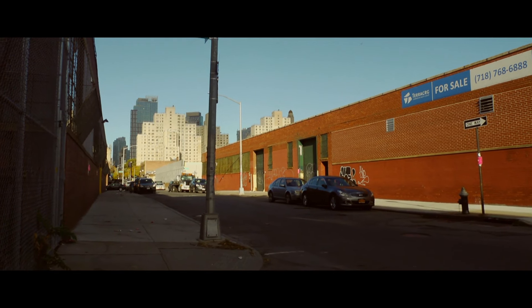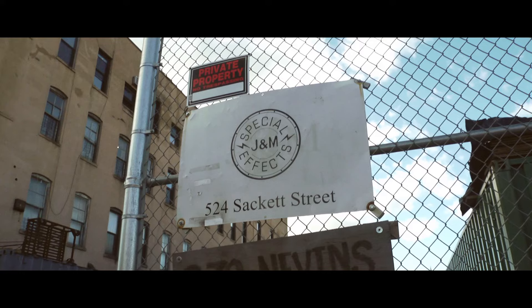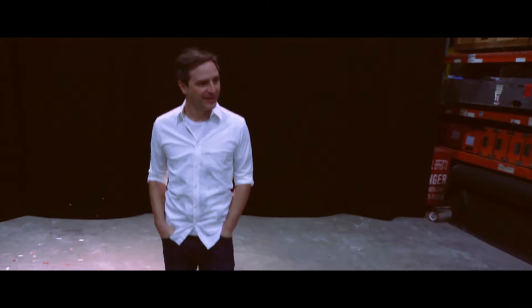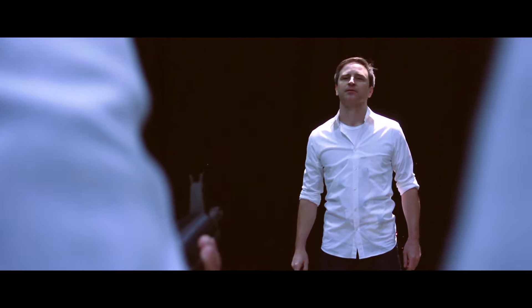This is Special Correspondent for 'I Was There Too,' Mark McConville, coming to you live from Brooklyn, New York. We are here at J&M Special Effects. Matt, tell us why we're here. I'm here to realize a lifelong dream of mine, which is to be fully machine gun squibbed.